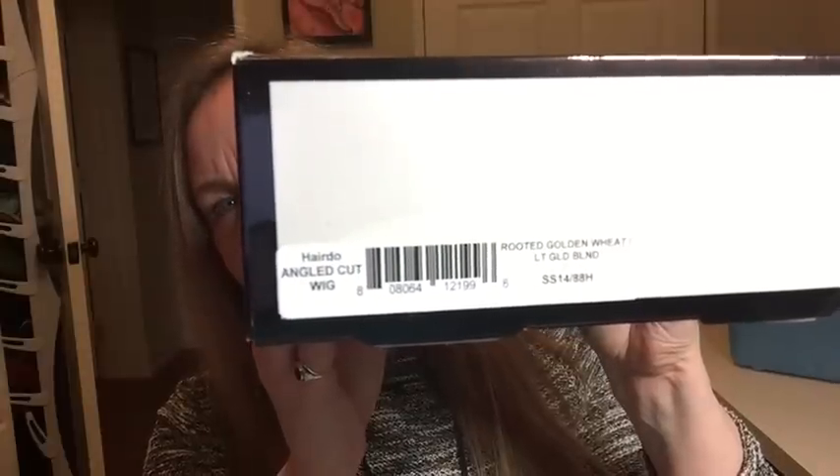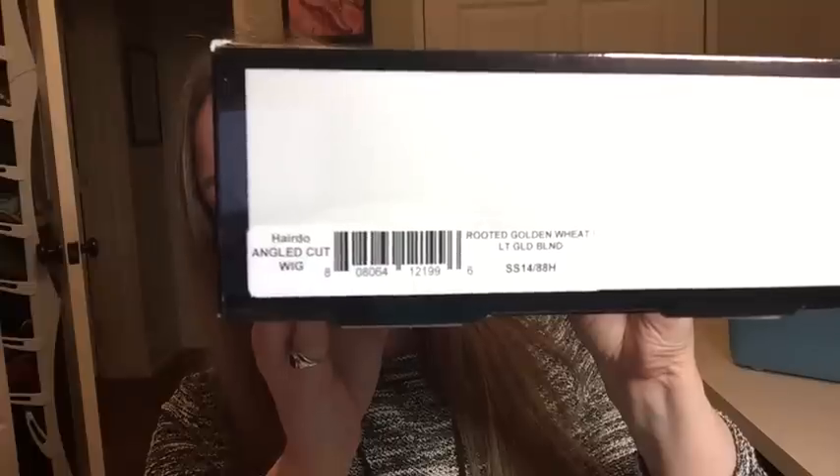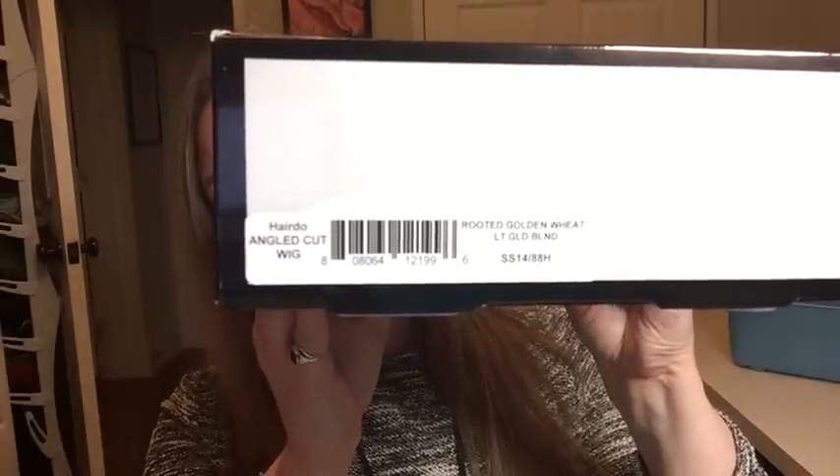Hi guys, I haven't done a video in so long, it's strange to do one again. I have a couple of wigs that I want to review. One that I've shown before — it's actually the first wig I ever wore publicly — the angled cut wig by Hairdo in SS 1488H.